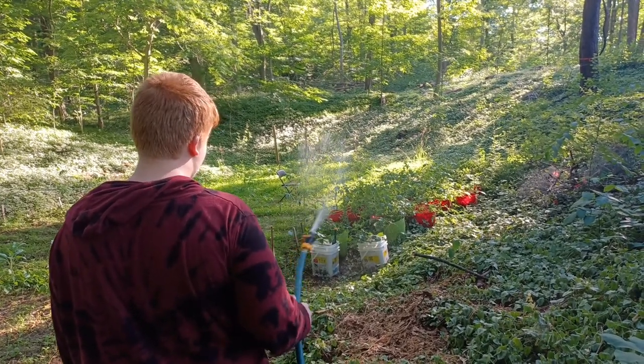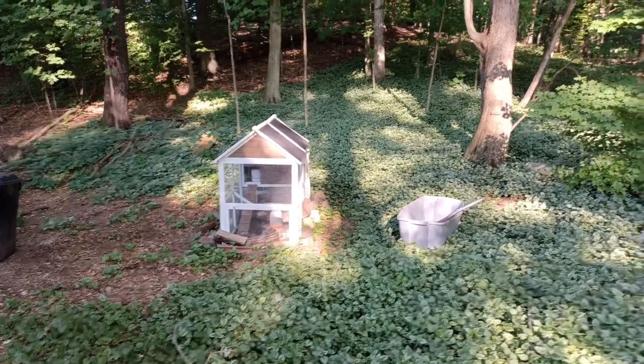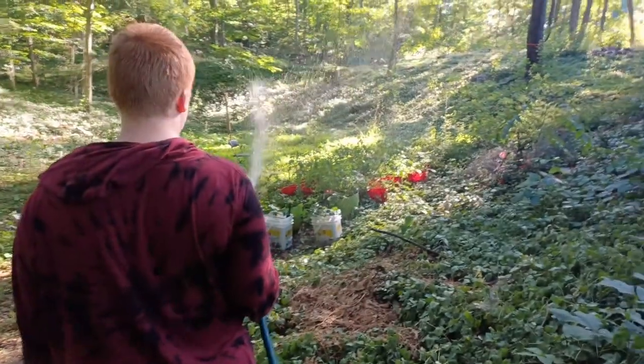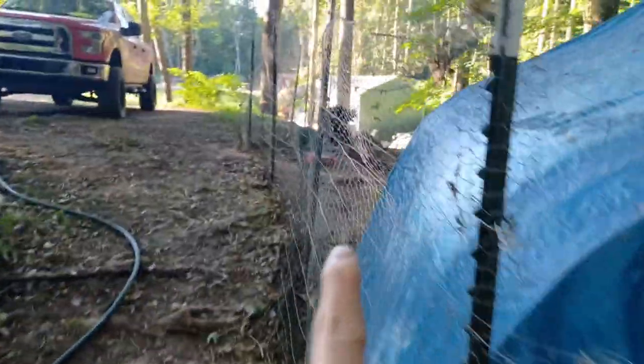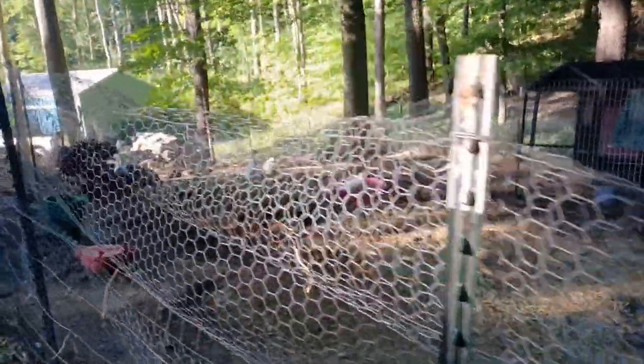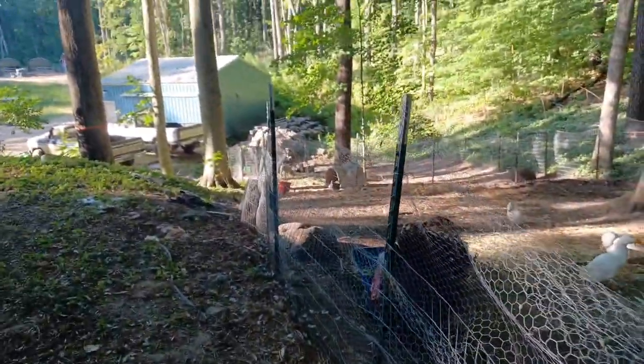I can hear my husband getting the Kubota out. Elijah gave everybody fresh cold water — all the chickens. Ducks got a new tub full of water. Chickens got new water. Sheep got new water too, fresh and cold, so that was nice. He filled these back up again for the chickens.